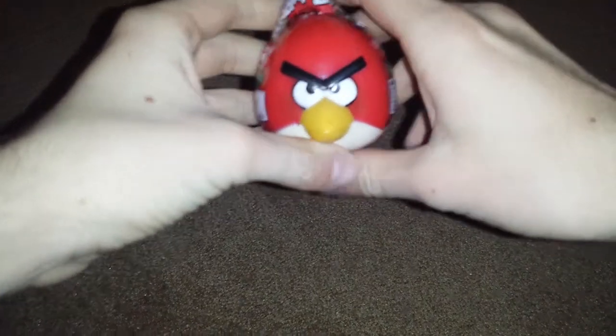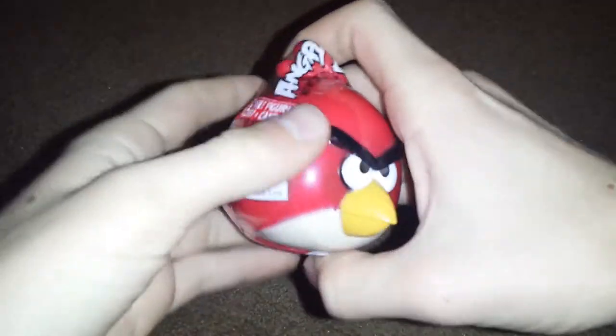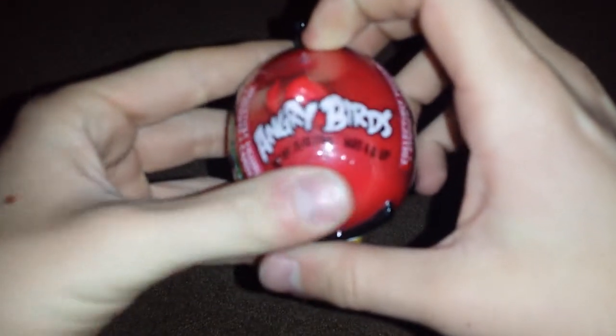Hey all you stupid nerds and angry birds, I have a review on this little guy. Let's just focus on that autofocus — actually it's an angry birds out of focus.